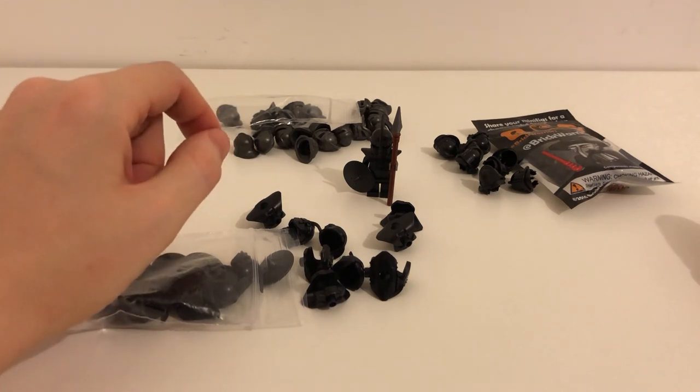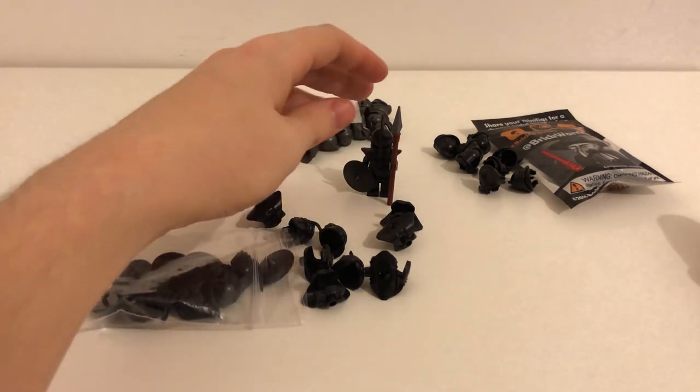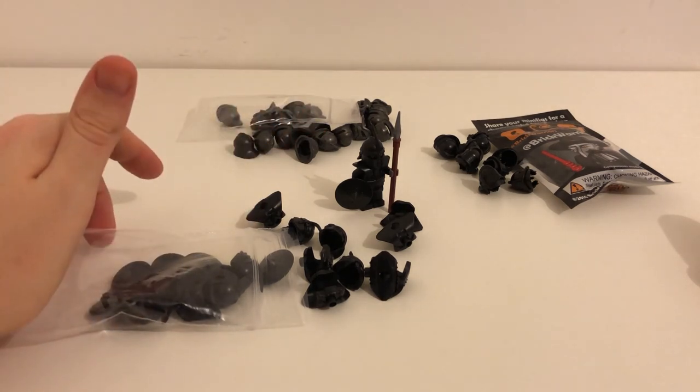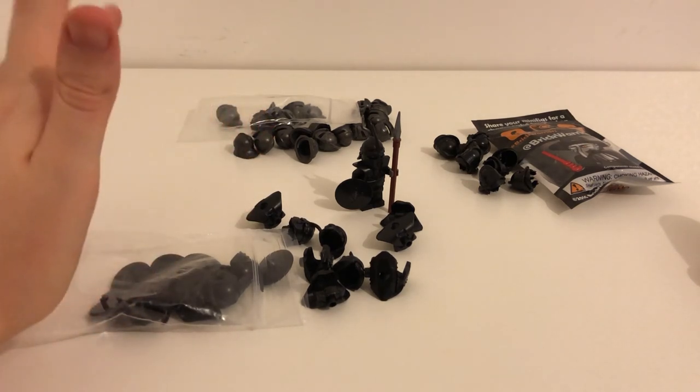I'll have another video coming at some point with the custom Game of Thrones soldiers, and I'll probably do another video showing off a full band of the Unsullied guys. But yeah, that's it for this video — if you enjoyed this quick showing off of the products I bought, feel free to leave a like and subscribe to the channel, and I'll see you in the next video.